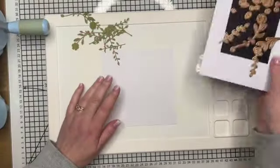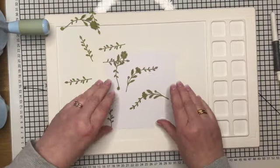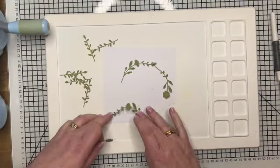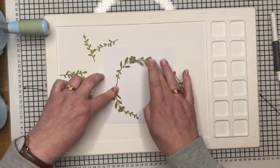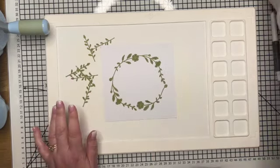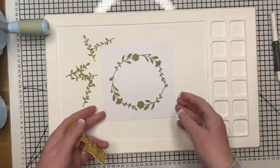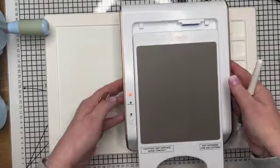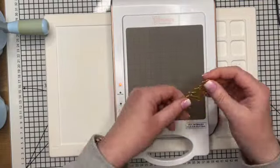So this is the die set, it's called Wreath Builder and it's got some lovely elements to create a wreath. What I've done is the foliage parts I've cut from green, just to work out what card size I needed and the placement. I've cut two each of the curved foliage and that creates a nice circle. Then you've got all the other elements which I'm probably going to snip into to make the wreath fuller, and I'll cut the flowers when I need them.